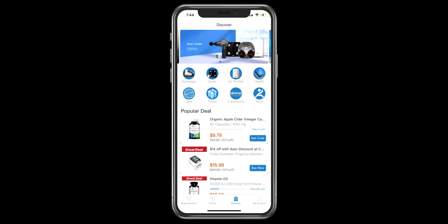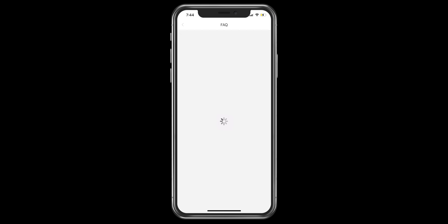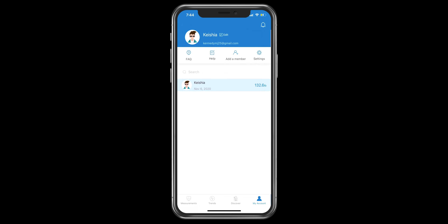They also have a Community section, a tester deal, and different sub-menus under the Discover tab. Under My Account, you can find frequently asked questions, get help and leave a message, and add a member as mentioned earlier.